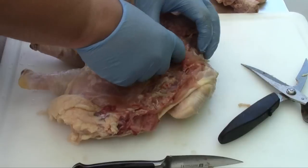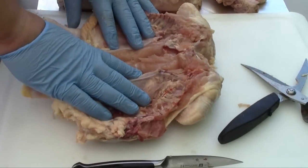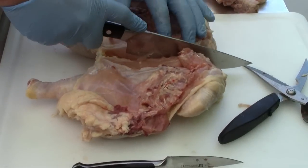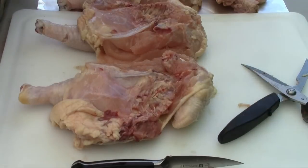We'll come back down, flip it back over, and pull the keel bone right out. Now our chicken is basically in half, so we're going to take a knife and cut it into two parts.